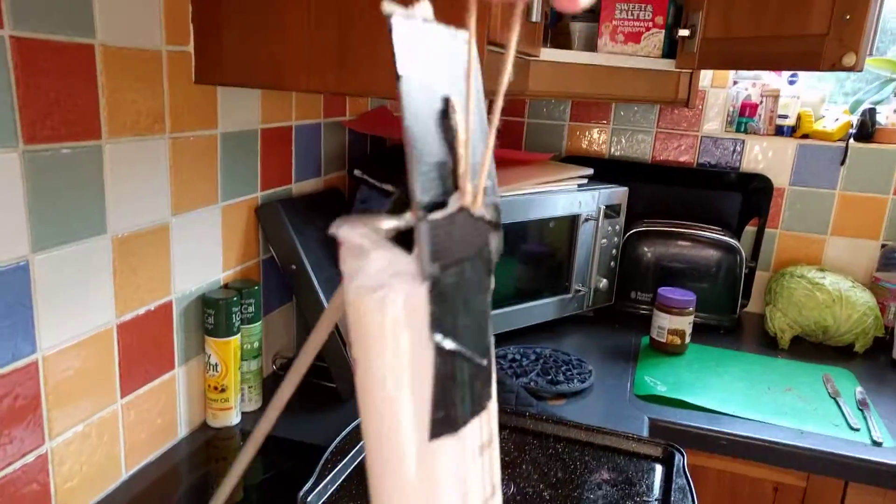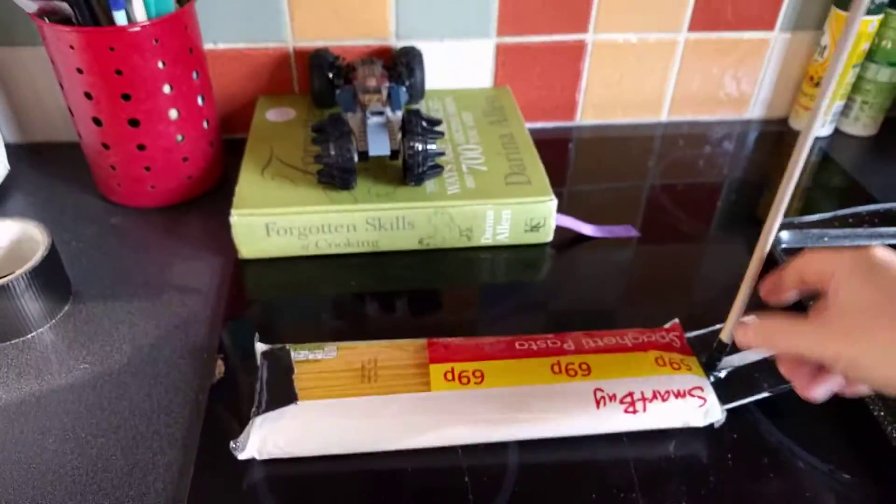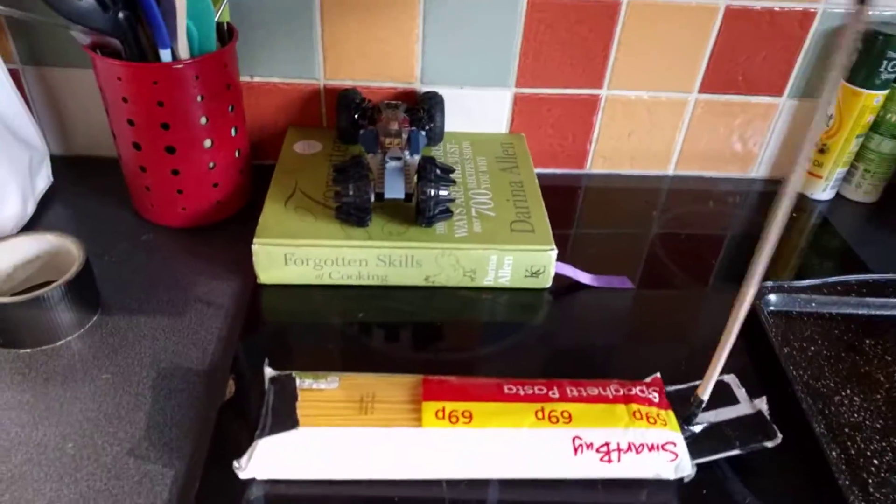Needs a bit of work, clearly. This is just an early prototype. Some spaghetti, a stick, some cardboard so that it's got a firm stand, a couple of handles to make it easier for people to grab.